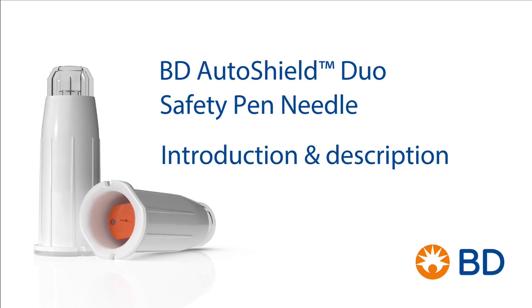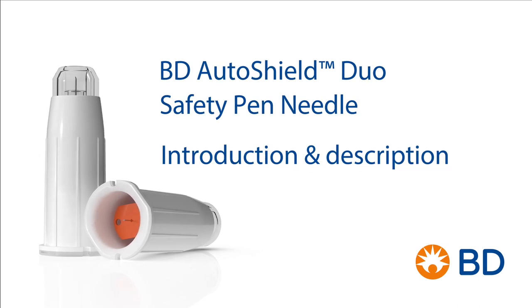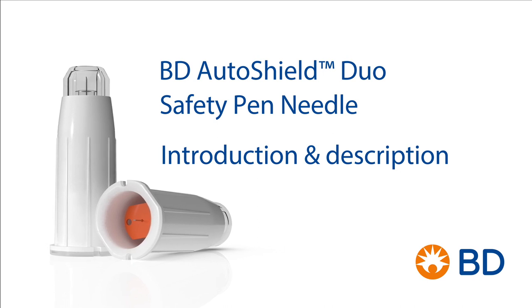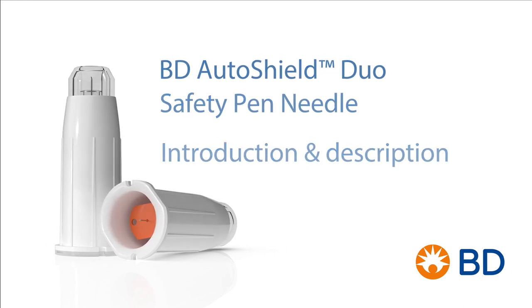This video guide outlines the proper steps for performing an injection with the BD AutoShield Duo Safety Pen Needle and helpful injection tips for frequently asked questions.